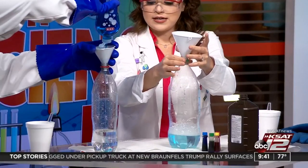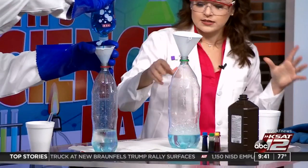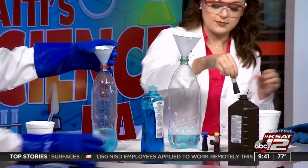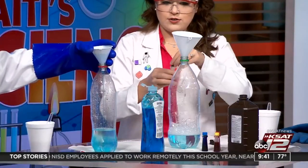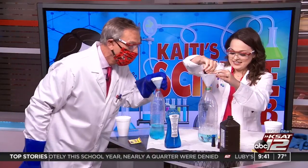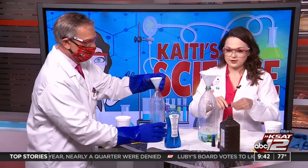You'll see the bubbles. The dish soap is blue, so that's going to give a little bit of coloring, but then you can pick whatever color you want your toothpaste to be. So, maybe I'll put in green. You can put in some food coloring if you want to color your toothpaste.